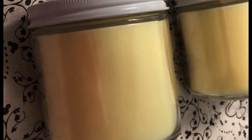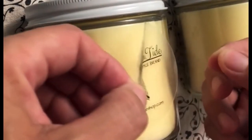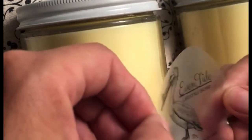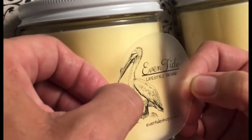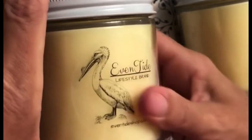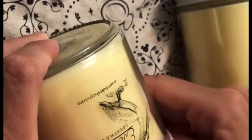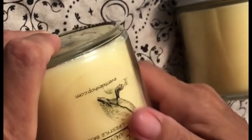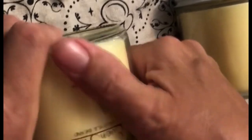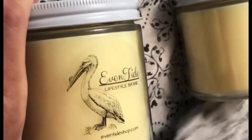Labeling — I'm going to peel off a label. I like to lay it down flat when I do it so I can really see the center of the jar, and then I go all the way around the jar to make sure there are no bubbles.